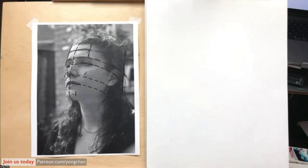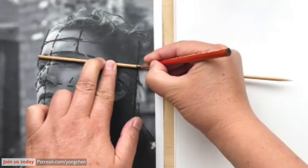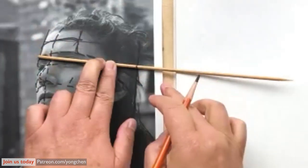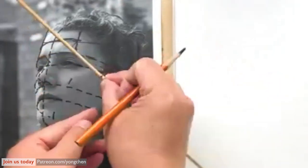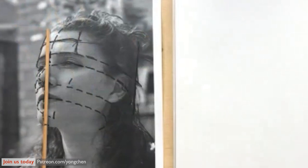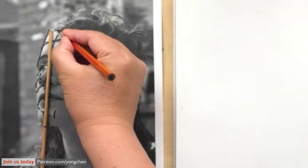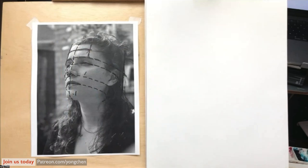How are we going to find it? I have a bamboo stick, so I'm going to try to make a relation between the width and the height. This is the width. From the bottom of the chin to the hairline — it cannot be more perfect. So you just have to play with it. There could be many ways to find the relationship.